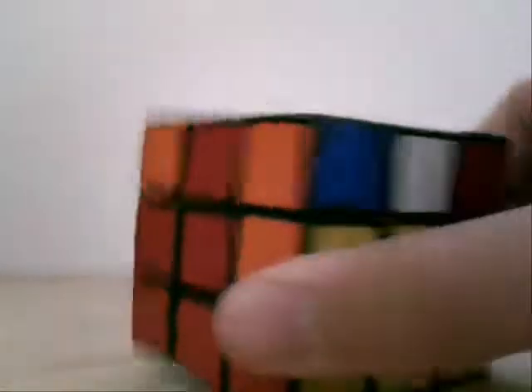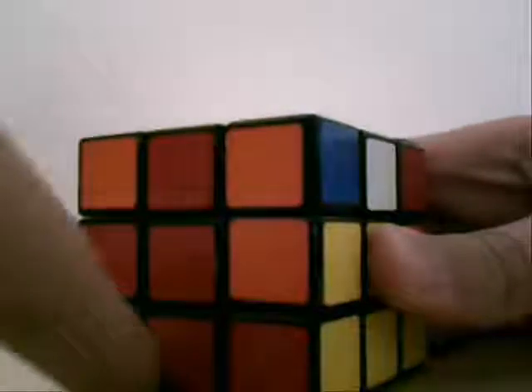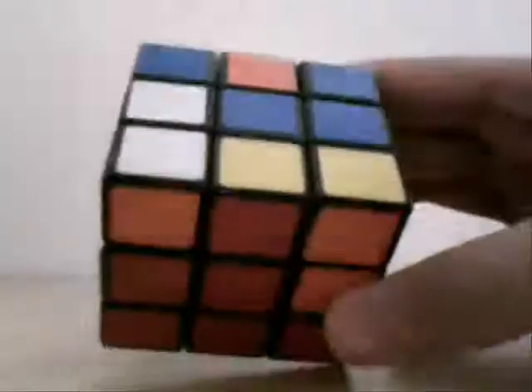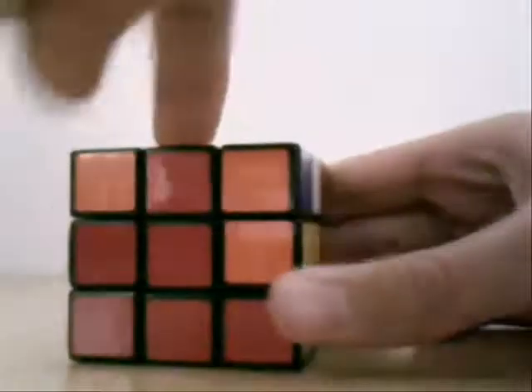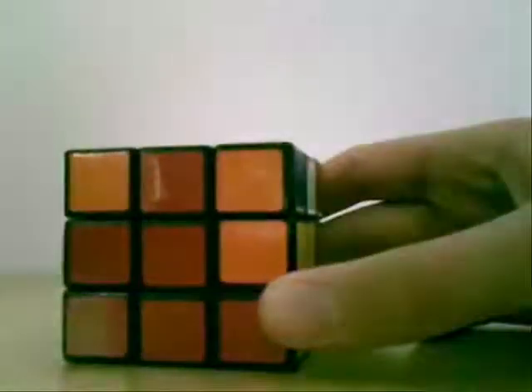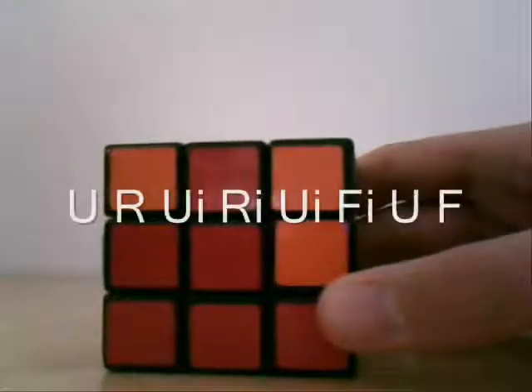Condition number 1: you've got a line here, and the piece that you want — you want it to go here, to the right. If that's what it is, you use this formula.